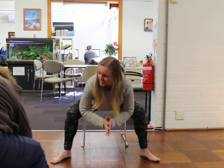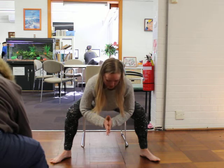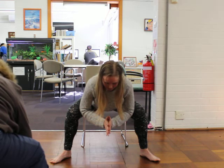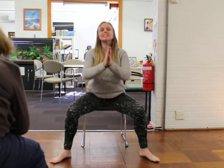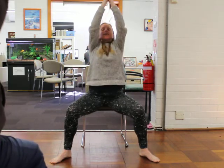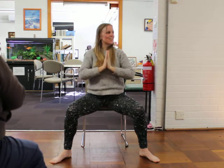Can you wiggle your toes here? Hello toes. Take one more breath here, let all the air out. And as you inhale, press through those legs and come all the way up. Bring the hands back to the heart center. Nice work.